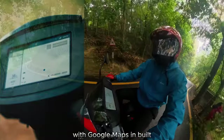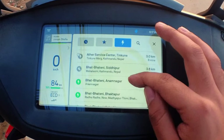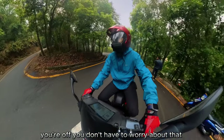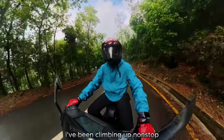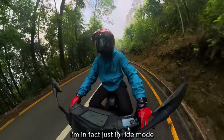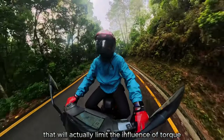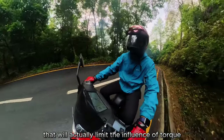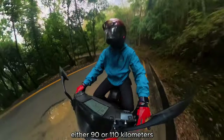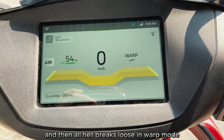The 7-inch TFT touchscreen has Google Maps built in and all Aether Grid locations pre-loaded — so if you're in a pinch, it'll search the nearest charging point automatically. The scooter offers multiple riding modes: Eco mode limits torque to maximize range closer to the claimed 90 or 110 kilometers, Smart Eco limits it even further, Sports mode opens things up, and Warp mode unleashes maximum power and torque.